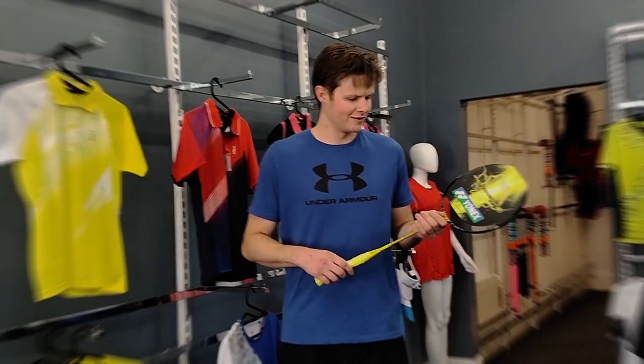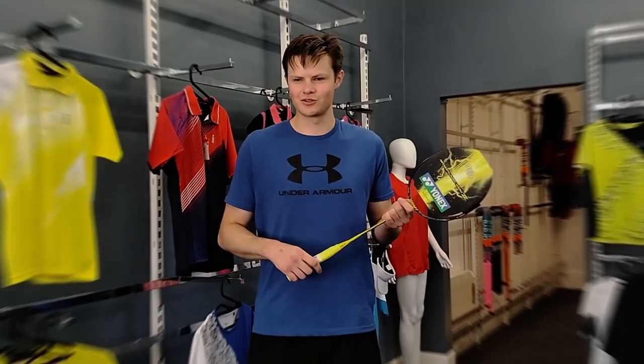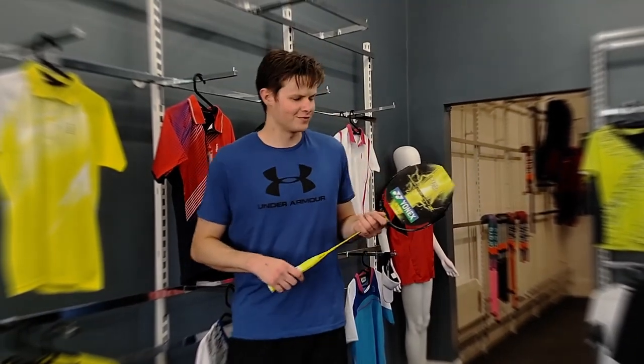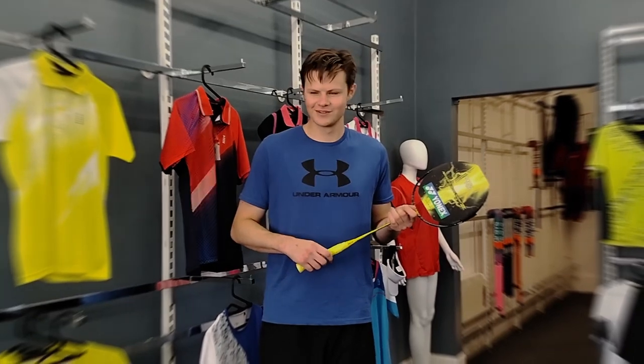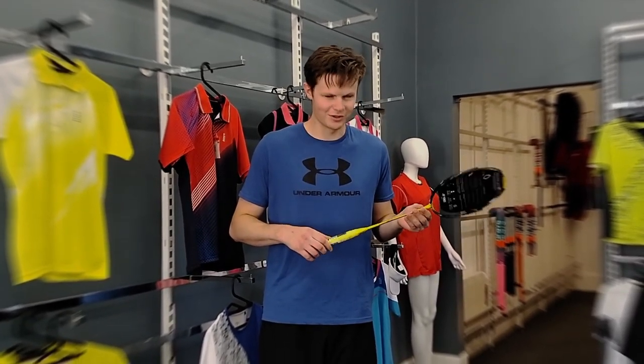But apart from that, once you've mastered the racket, it can produce smashes so crisply — super quick, very powerful. Pretty good racket, I'd recommend it.